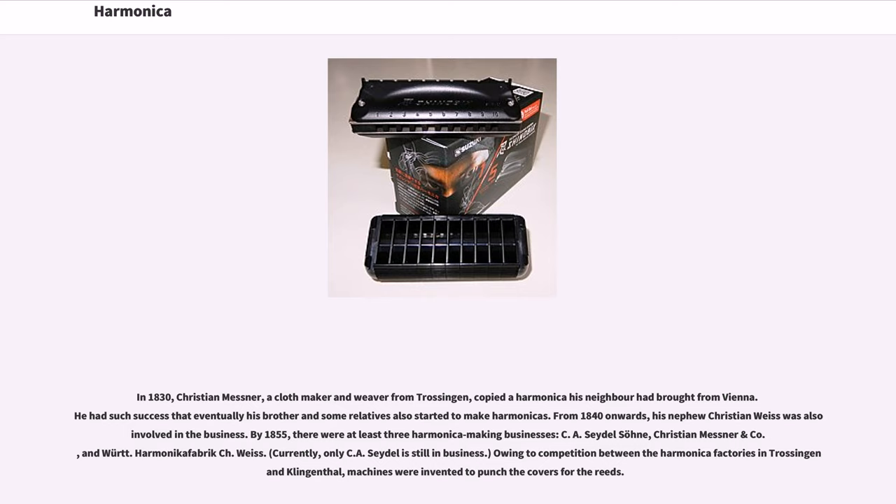By 1855, there were at least three harmonica-making businesses: C. A. Sedolzuna, Christian Messner & Co., and Wirt. Harmonica Fabric C. H. Wies. Currently, only C. A. Sedolzuna is still in business. Owing to competition between the harmonica factories in Trossingen and Klingthal, machines were invented to punch the covers for the reeds.